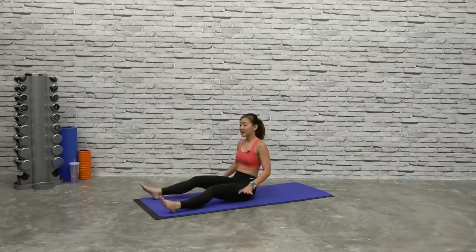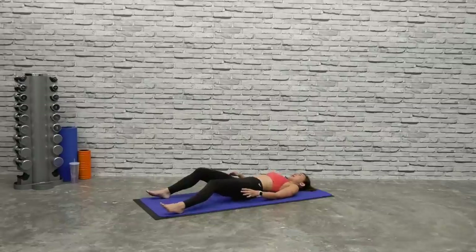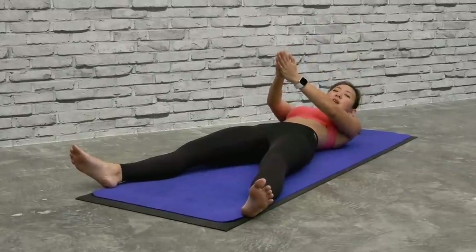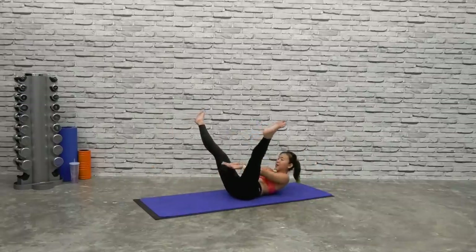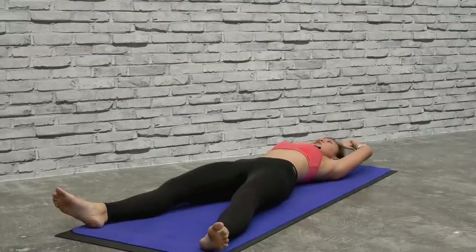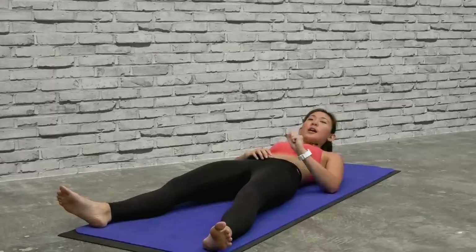Lie down on your mat. The first workout is going to be a V-crunch. Lie straight down, spread your legs apart. What I want you to do is bring your hands together over your shoulders, over your head, and as you crunch up, spread your legs and bring your hands in between your legs. It's going to be a V-crunch working on your upper as well as your lower abs.